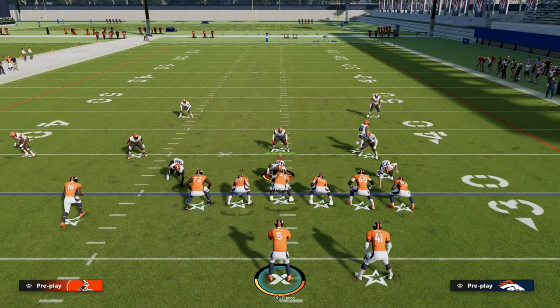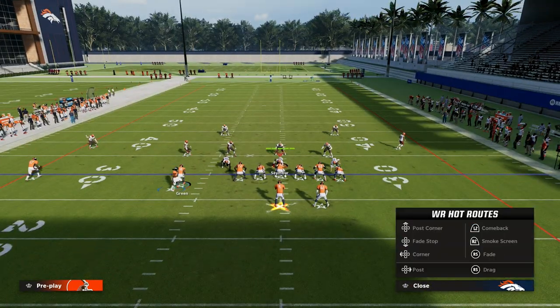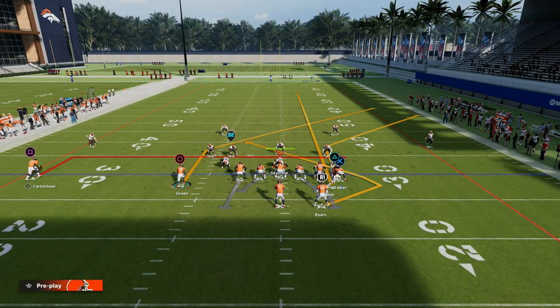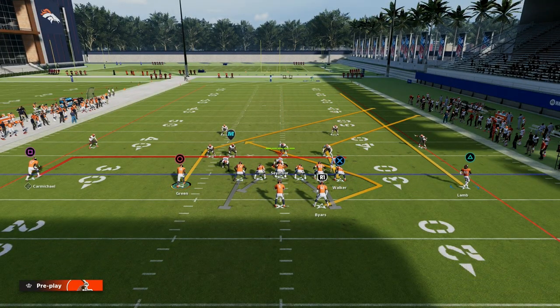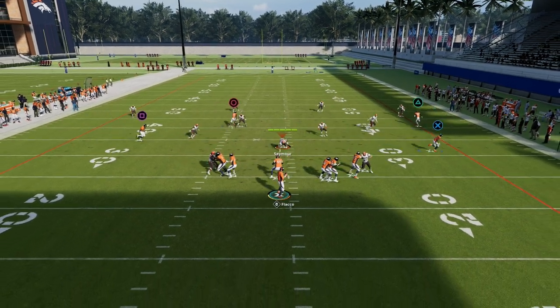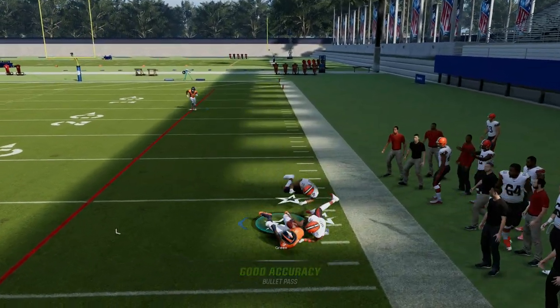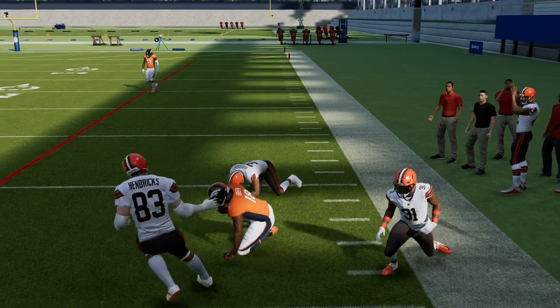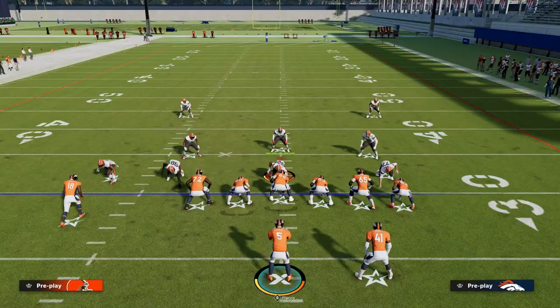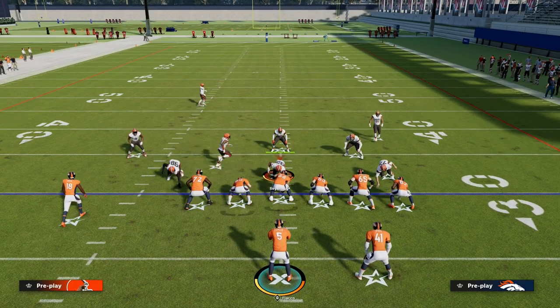As far as zone coverage, what I like about this play is because you motion the middle trips receiver across on a streak, he's going to clear out any deep zone. So if it's cover four or cover three, anything — he's going to clear that out. And then it's going to create some space where you can throw this post route with an outside pass lead. You want to add the lag back to the ball so you can come underneath it, and it's a pretty big play potential over the top.